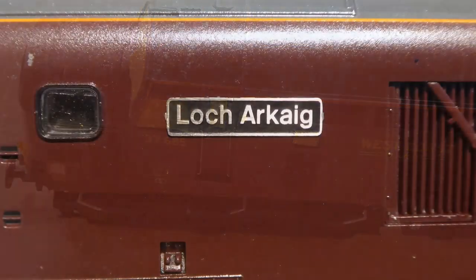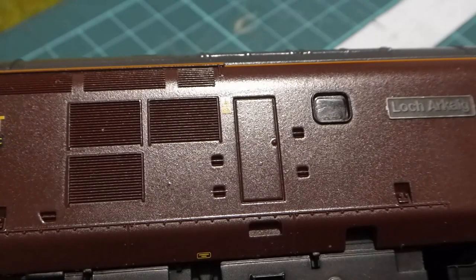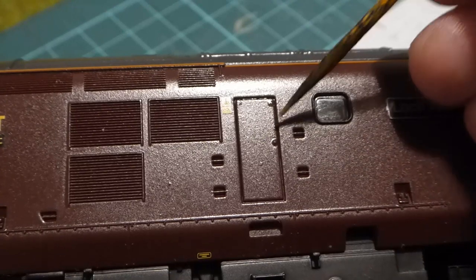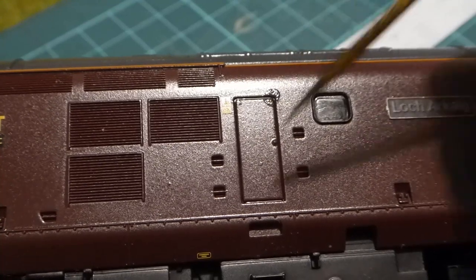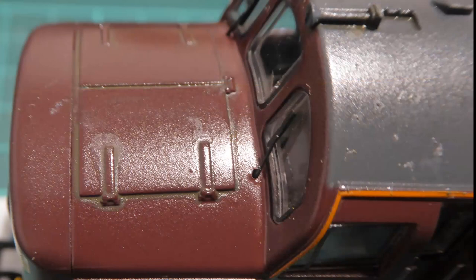A nice job is adding the nameplate, which I've glued on using Gorilla PVA — nice and strong but still forgiving enough and it doesn't mark paint. We start the weathering with a pin wash, a technique a lot of the military aircraft guys use. It involves a very thin mixture of paint, allowing it to run into crevices around doorways and recessed details — the steps, the doors, and the front door. It really starts to bring things to life; very subtle but a really easy technique. I've used it around the catches and recesses on the nose, which just adds a little bit of sparkle.